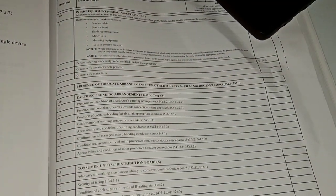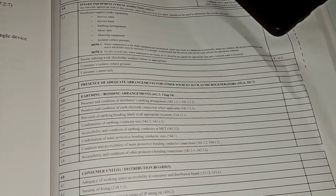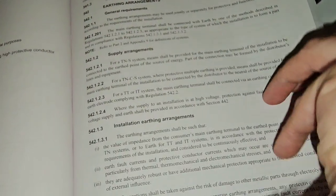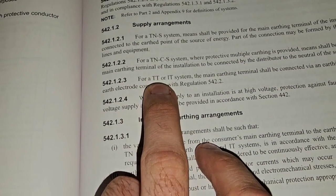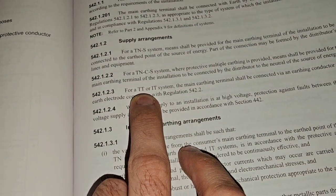3.2 is the same but for an earth electrode. It's literally the reg underneath it and it's the same thing. As this isn't a TT system, we're going to put NA in that box — it's non-applicable to this installation.